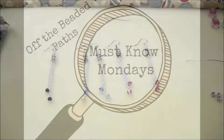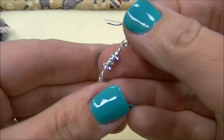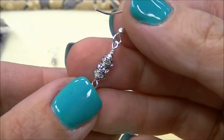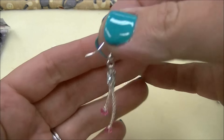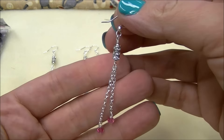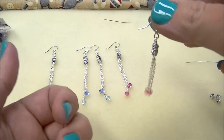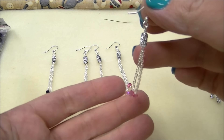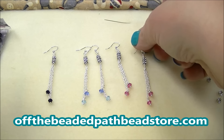Hey there! My name is Kelly Dale with Off The Beaded Path and this is your Must Know Monday for Monday, March the 7th. A question I get asked a lot is how to incorporate these little rhinestone rondelles into earring designs. So that's what I'm going to show you today — how to incorporate rhinestone rondelles into earring designs. I call these the Rapunzel earrings just because they're so long. They're super easy to do.